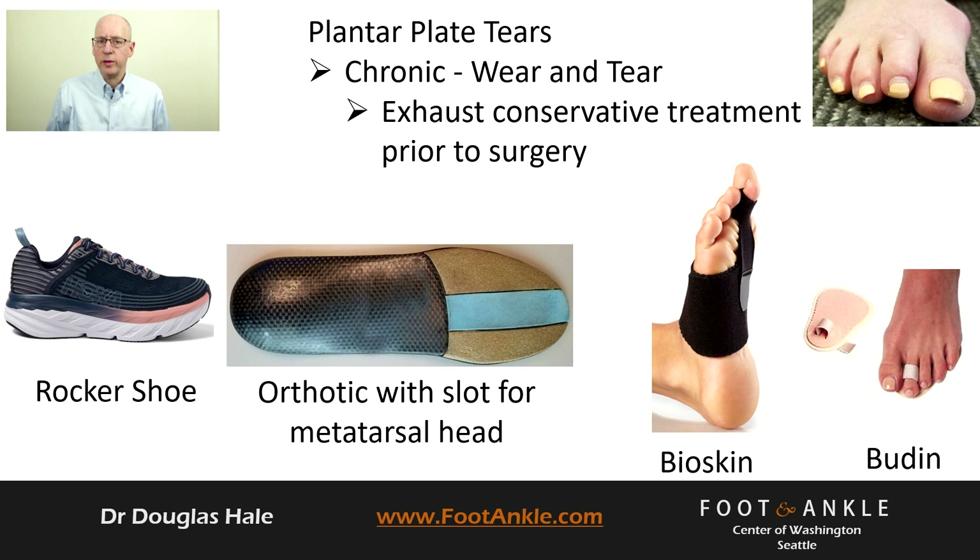For information on supportive over-the-counter insoles or total contact orthotics, go to our website. You can also use an over-the-counter device such as a boot and splint or a digit wrap to hold your toe down.